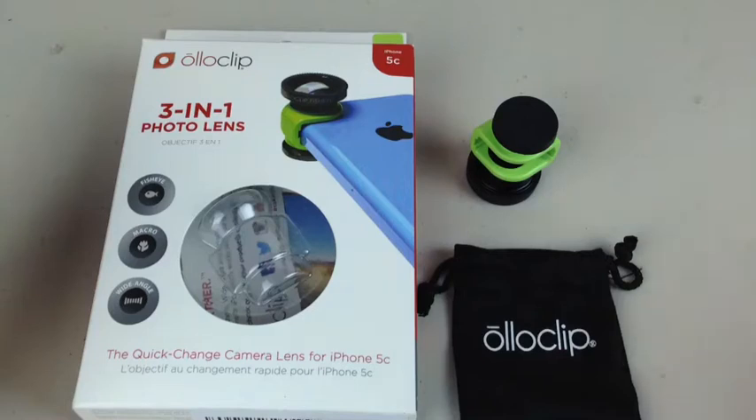Everyone, it's 7demo7, and I'm coming to you today with a new product called the Alloclip. Now, this is something I normally wouldn't review because my wheelhouse is mainly quadcopters, how to program them, how to fly them, tutorials and whatnot. But this is something new.